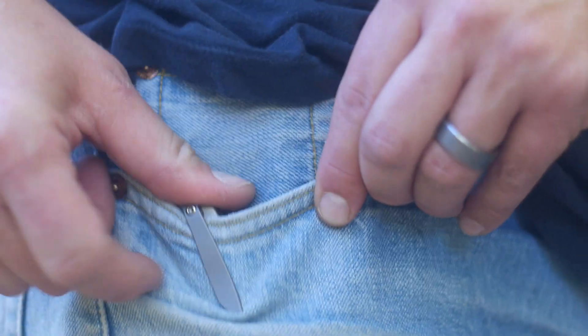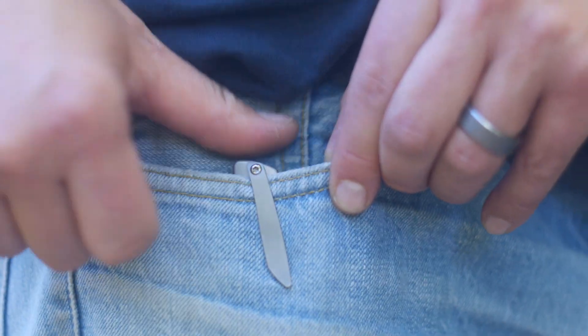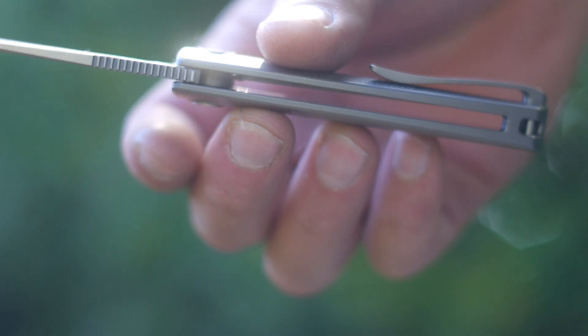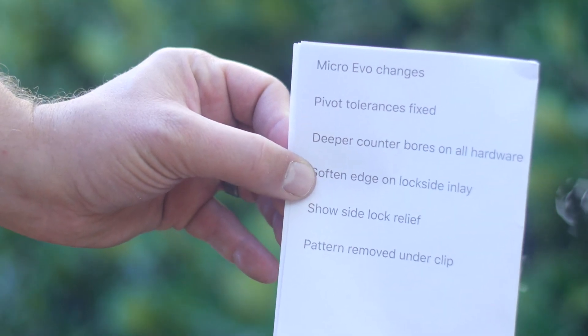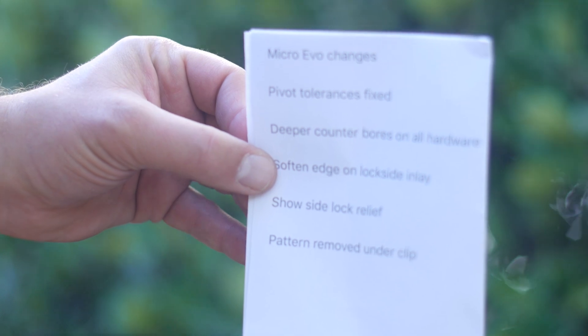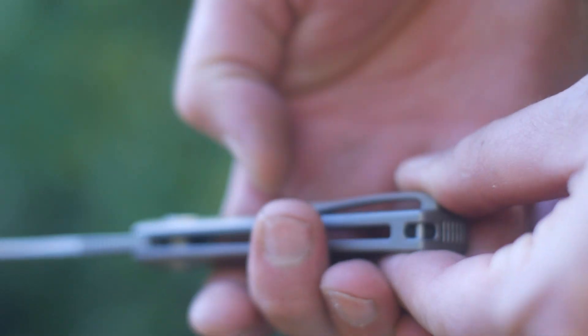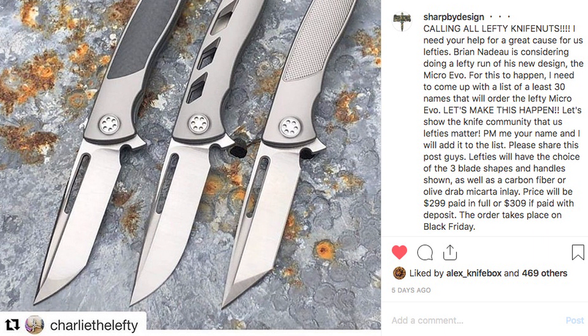The list of changes made to this prototype for the production version — it looks like they're going to remove the texture under the clip, making it a bit easier on the pockets in theory if you carry the knife. The clip on the knife is blade backward, tip up in the right pocket only. Looks like there's a social media campaign by freaks who have a dominant left hand, spearheaded by Charlie the Lefty. So if you are one and you want a left-handed Micro Evo, go sign up — link is below. Heretics.